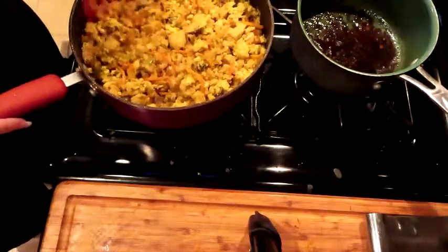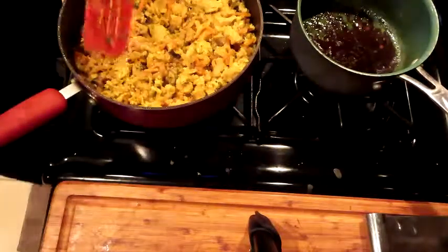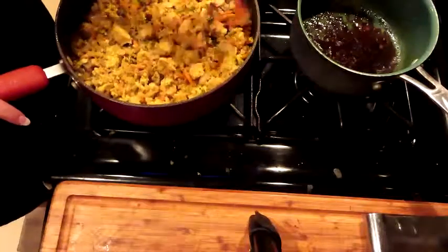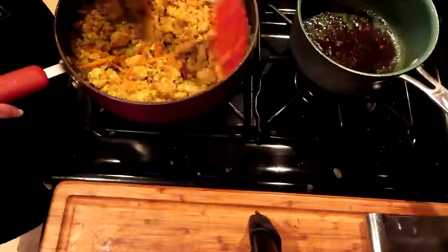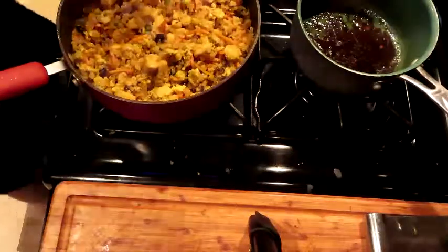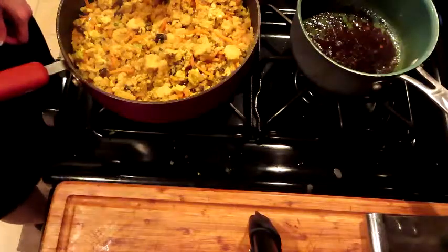Okay guys, so this is our cauliflower fried rice — I'm gonna plate this up and give you a shot of the bowl. Oh my gosh, this is so good. We're going to hit this with some green onions right here at the end and we are going to call it money. It smells so good — see you back with a bowl.